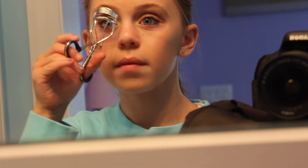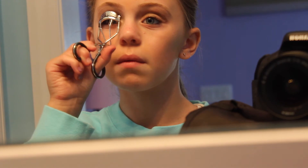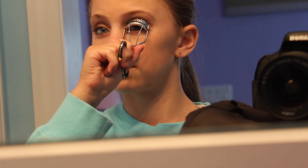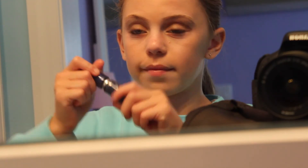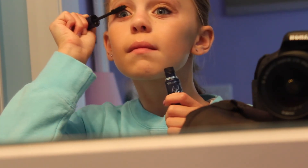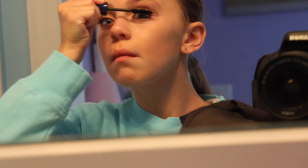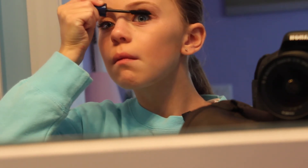Now I'm just taking my eyelash curler and I'm going to curl my eyelashes. I like curling them since it makes them stand up more because my eyelashes sometimes need that. Then I'm taking this mascara, which is the Maybelline New York The Classic Volume Express Waterproof, and I'm just going to apply that on my eyes.